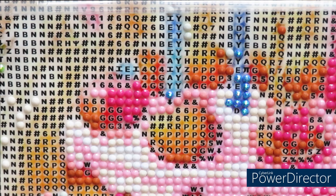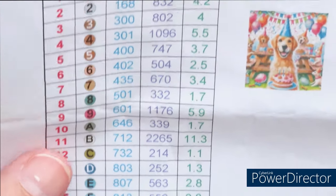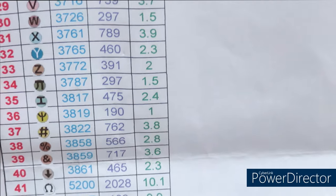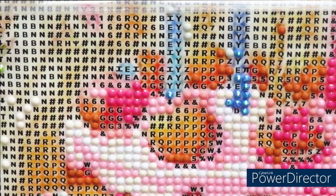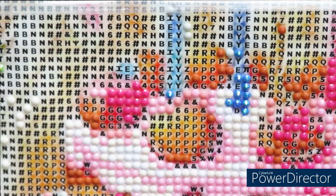I put this one back where it belongs. I need to find out what symbol Y is — I usually go to my paper chart, it's faster. Symbol Y is number 32. Do you want to do it? Yes — a darker blue.